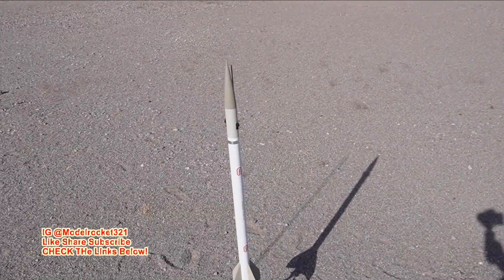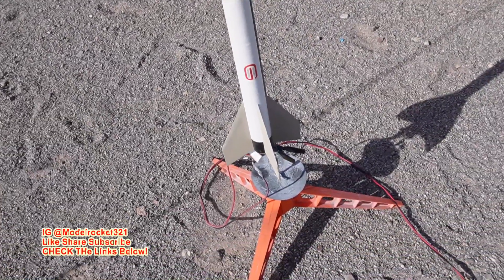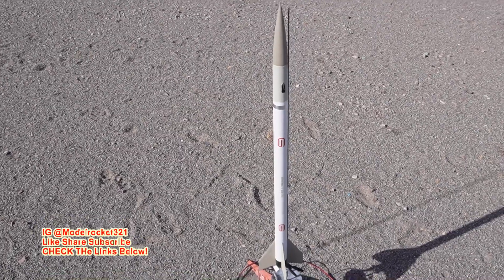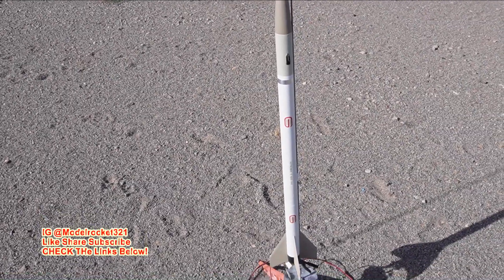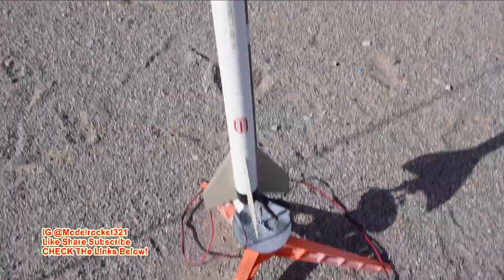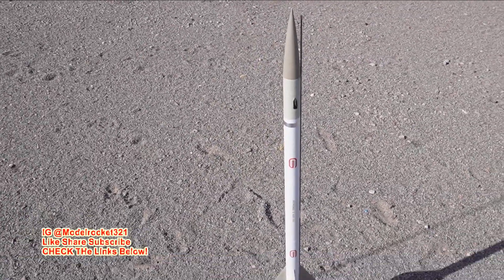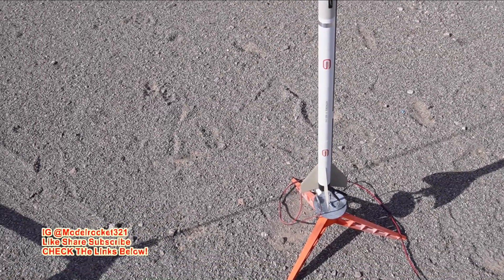All right, next up we're going to be flying the Aerojet General Astro BD — a classic U.S. scale sounding rocket, scratch built from Peter Alway's plans, from the book Scale Bash, where you buy existing kits and convert them. The cone you can find, the whole body you can find, but decals you'll have to make on your own. It's going on a D12-3, so expect a really high flight — it's minimum diameter. Something spectacular, let's go!